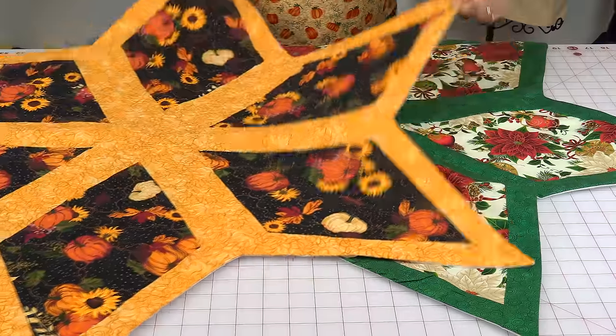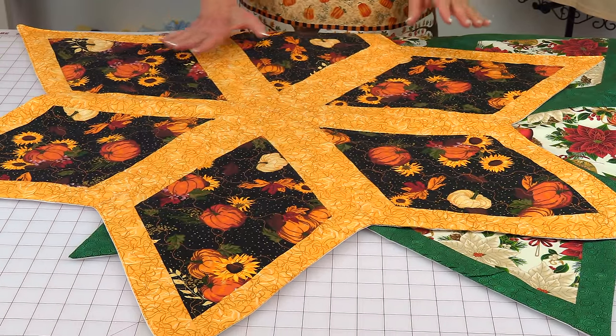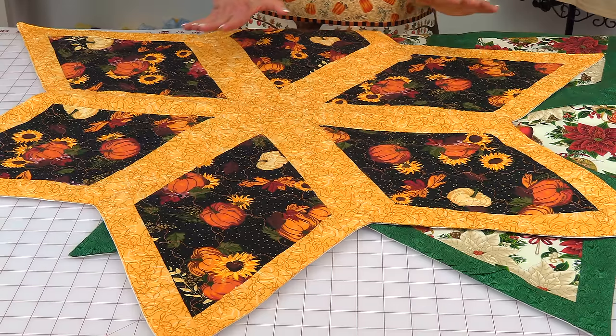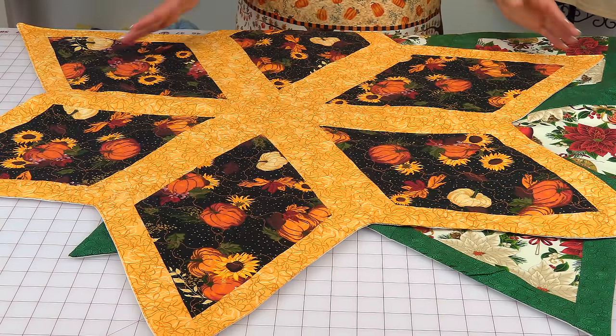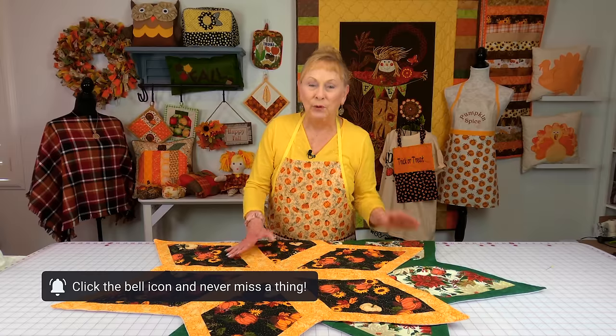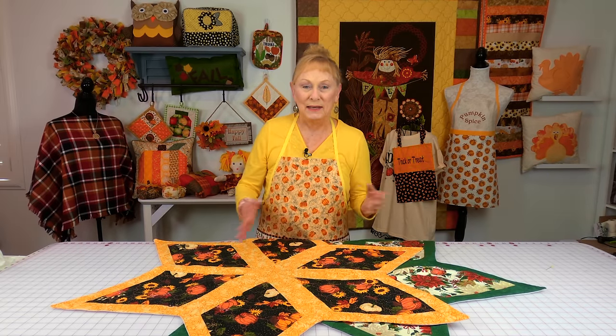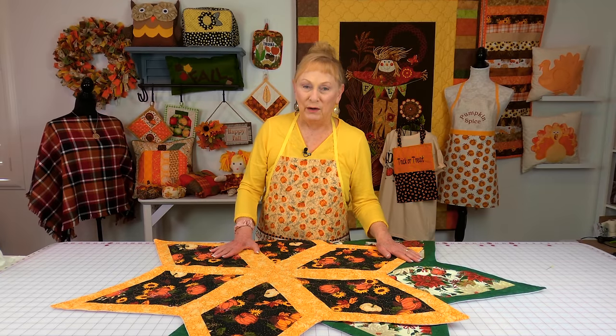Here's the one for Christmas that you watched me make, and here's one I did in fall fabrics — you can do it for any holiday season, in fact any season of the year. I hope this tutorial was helpful to you. If you're interested in other table toppers, table runners, placemats, or anything for your table, check below your YouTube screen — you'll see links appearing down there. Scroll down, click on 'show more,' and the links will appear.